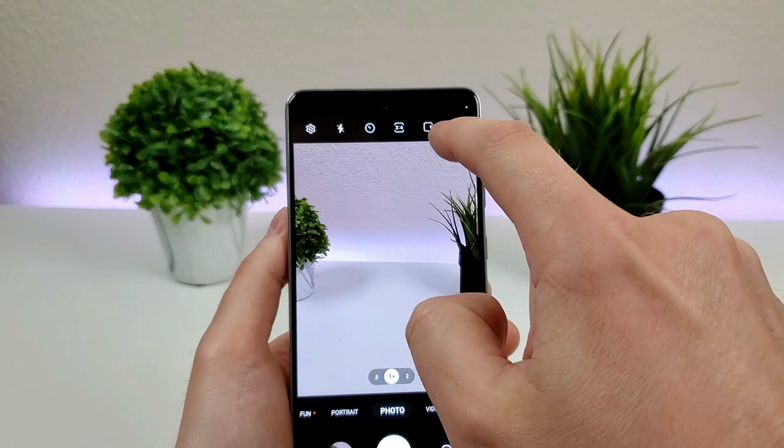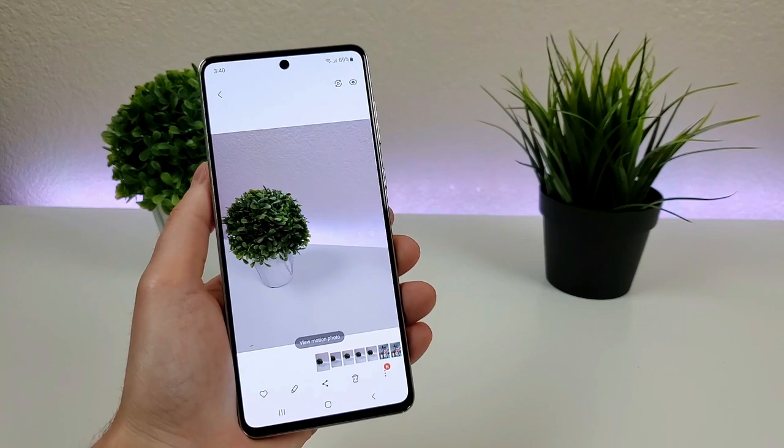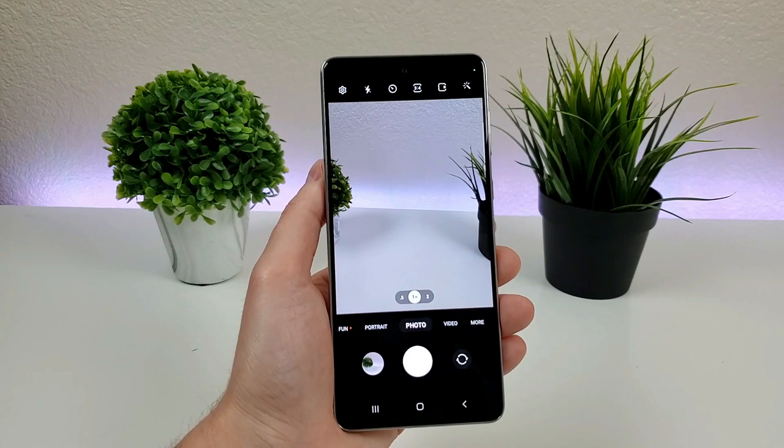We also have an option called Motion Photo, which is very similar to Apple's Live Photo. If you enable that, you can take a photo and it will record almost like a short video for a second. Essentially, you'll take that motion photo just like you would on an iPhone with Live Photo. It's not enabled by default because it takes up quite a bit more space, but if you want to use it, it's right up there.